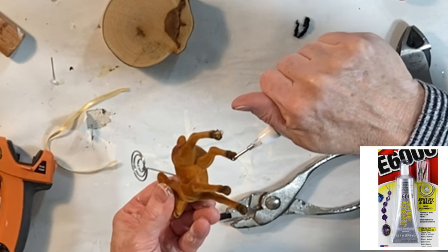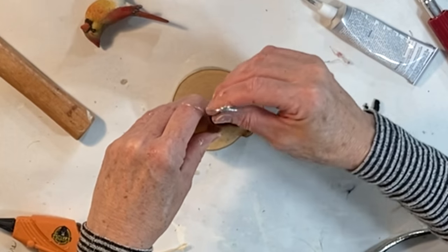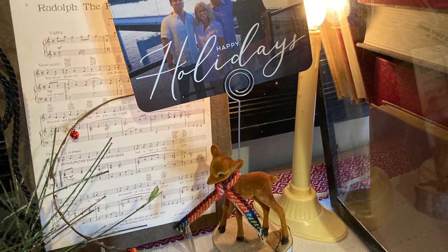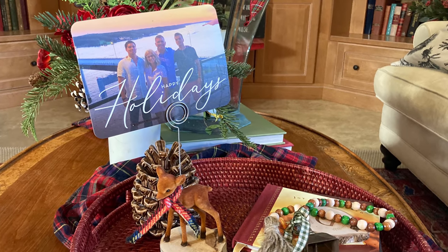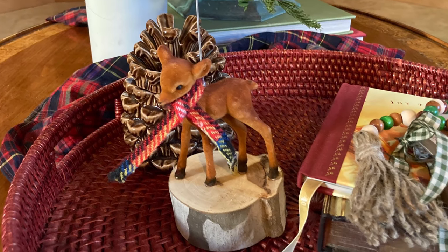Use hot glue or E6000 to adhere your animal to a wood round. If you want, you can embellish your animal like I did with a little scarf. A fun idea for using this as a gift is to insert the recipient's own Christmas card into the clip.